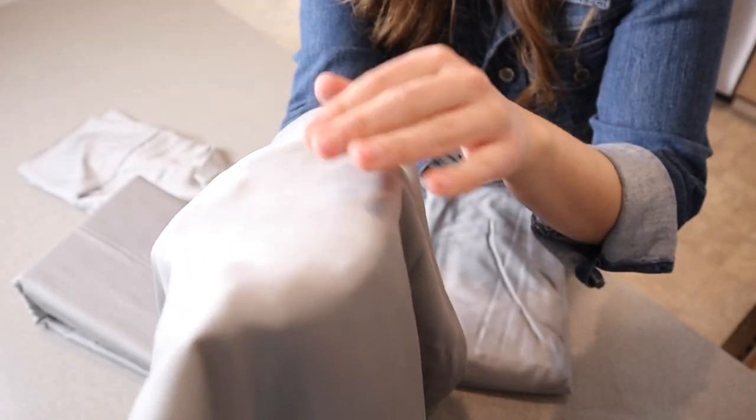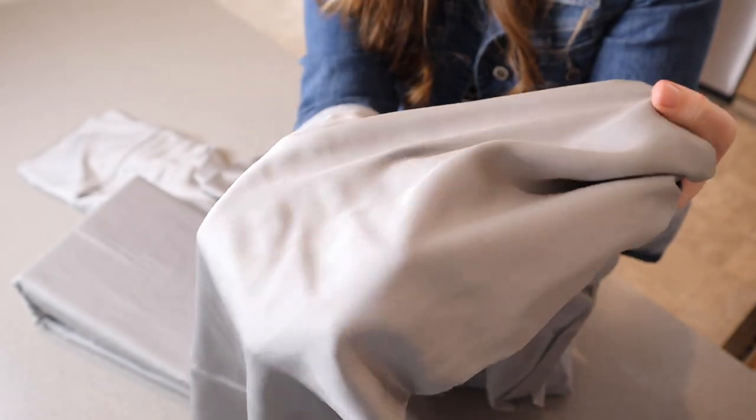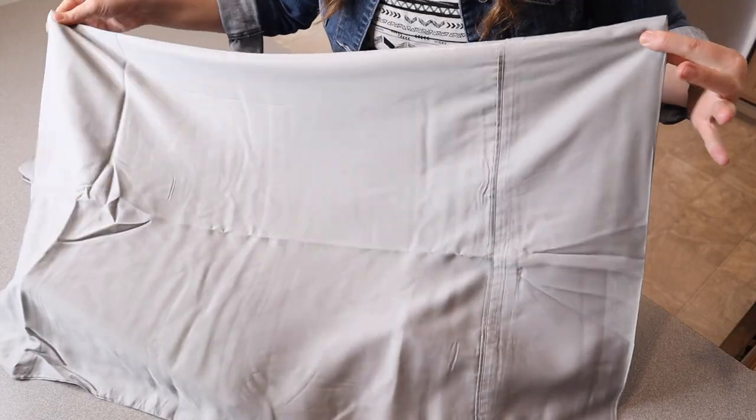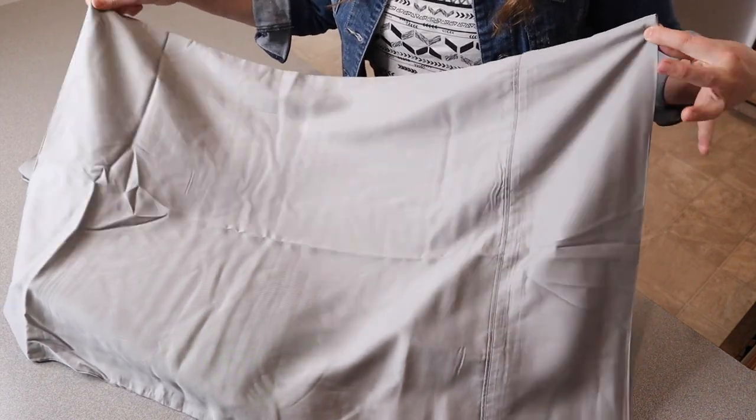I wanted to show you a little bit up close what this fabric looks like. I selected the gray option and you can see it has a little bit of a nice sheen to it, but it's not catching on my skin, which is really nice. These are machine washable — you just machine wash them on cold and tumble dry low.